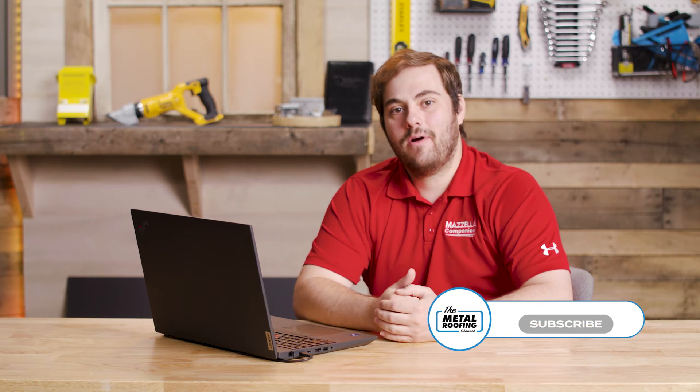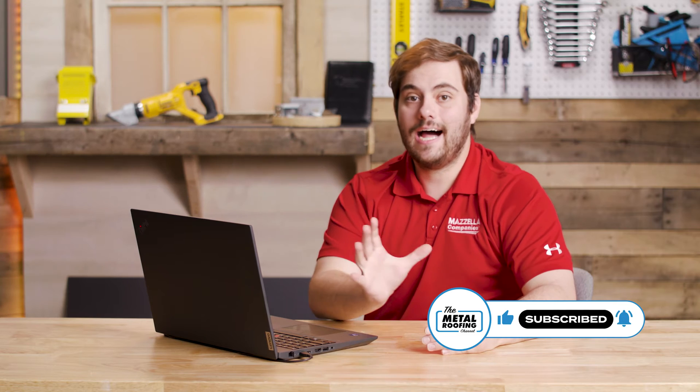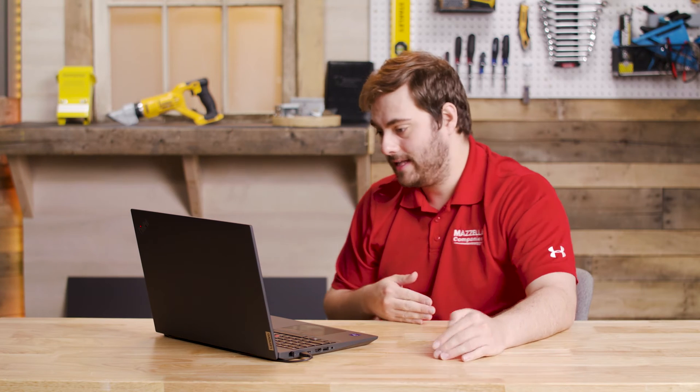What's up guys? Welcome to the Metal Roofing Channel and Q&A Mondays. I'm Thad Barnett. Today we're looking at when and when not to use sealant in the context of standing seam metal roofing installations. I've got Jeff Hawk with me from the Sheffield Technical Department. So we're looking at sealant — when and when not to use it in your standing seam metal roofing installation.